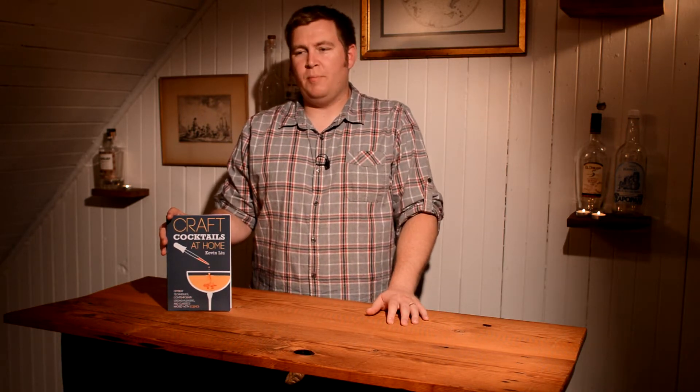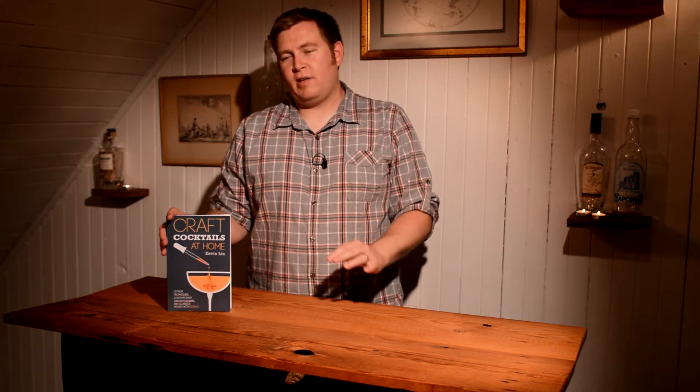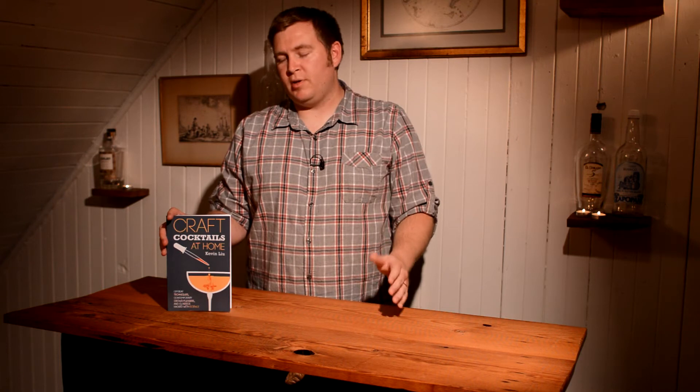I'm not a big science of cocktails guy. I like some of that stuff, but I don't get nearly as hardcore into it as a lot of people do. I kind of tend more towards the historical side.